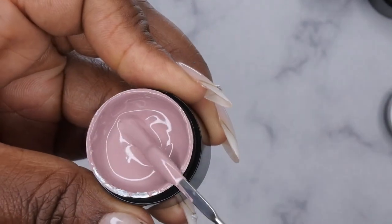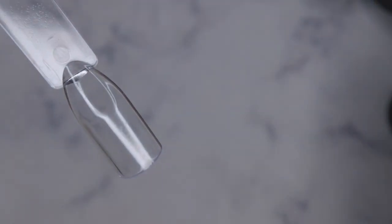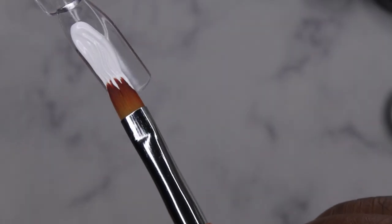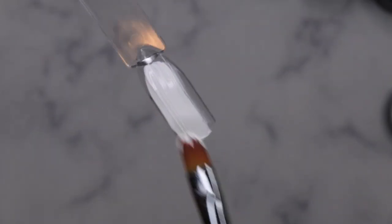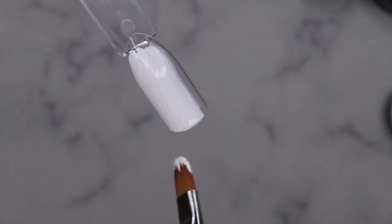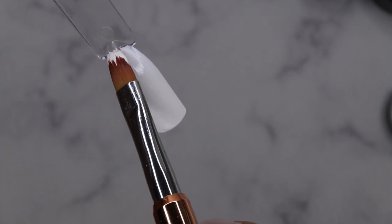I'm going to go in with my gel brush and swatch out the first color, PP01, which is the beautiful white. Very very pigmented — one swipe and it's full coverage. Wow, and you don't even need a lot of product. I probably even picked up too much on my brush — that's awesome, very impressive.